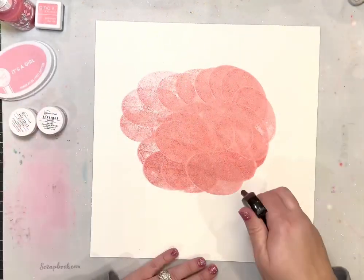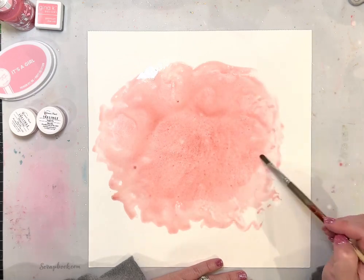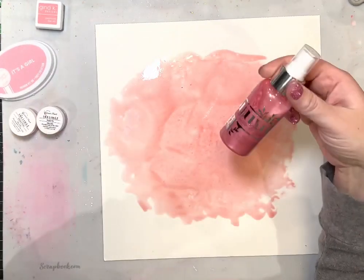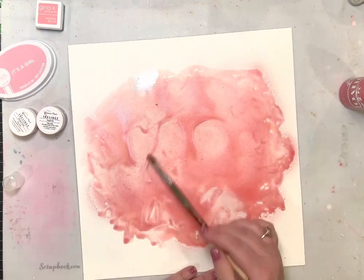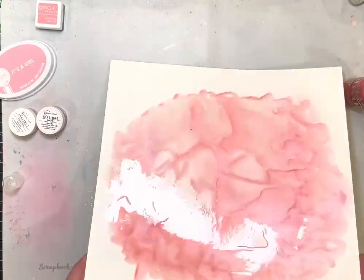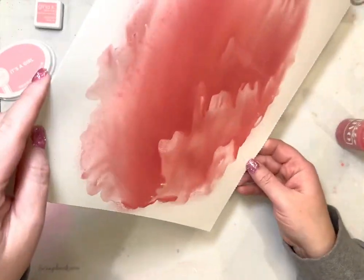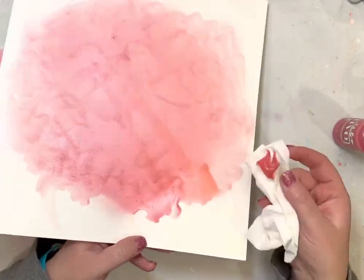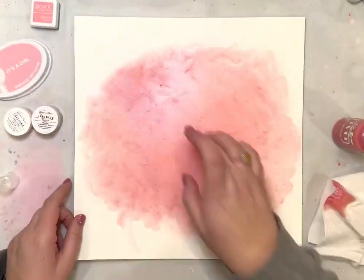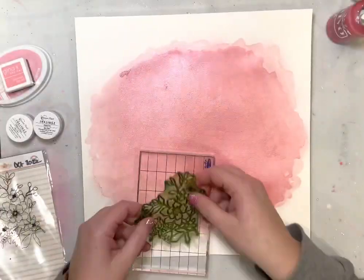I'm starting with Katherine Pooler ink on the background. I put down the ink pad — it's called 'It's a Girl' and it's from one of the past Hip Kits or color kits. I just splotted it on the background and then added some water. This is one of the Nuvo sprays that was in a past color kit as well. Once the ink was on there from the ink pad, I just sprayed that Nuvo spray on there and I'm moving it around with water, trying to get an even coating — not exactly perfect, but I want it to move around the page so it has good coverage in the middle.